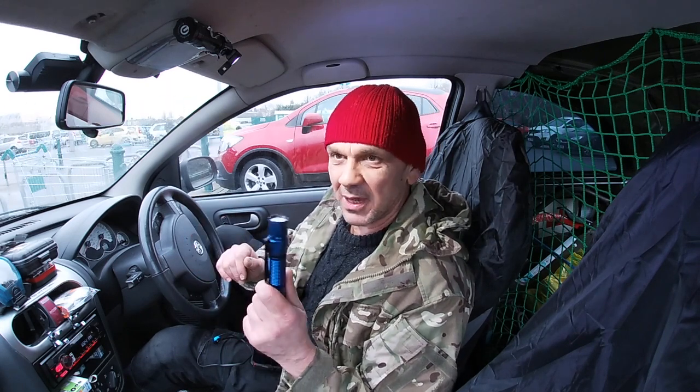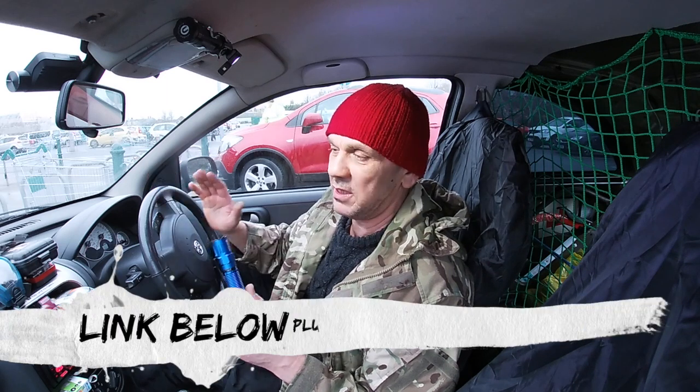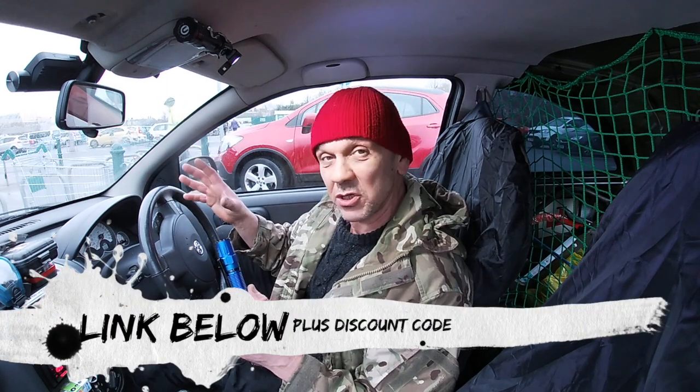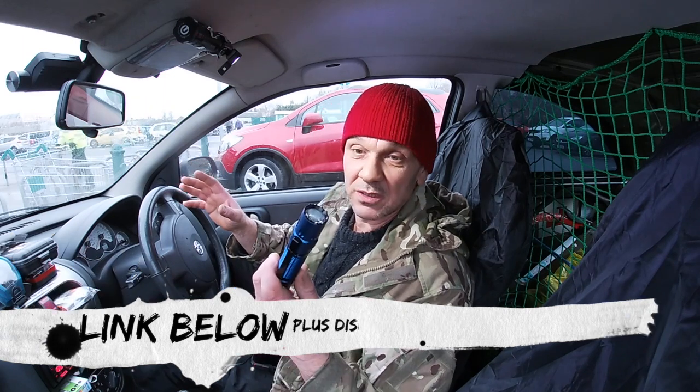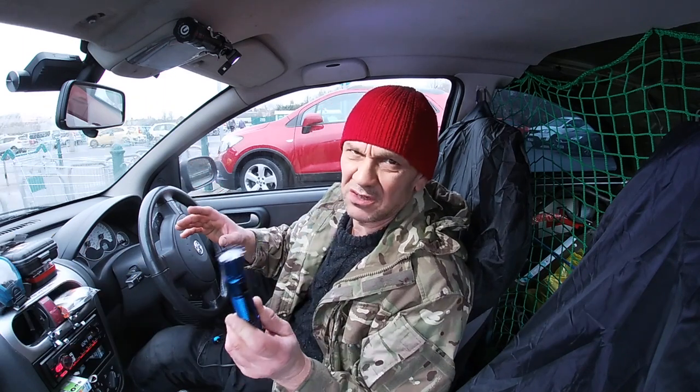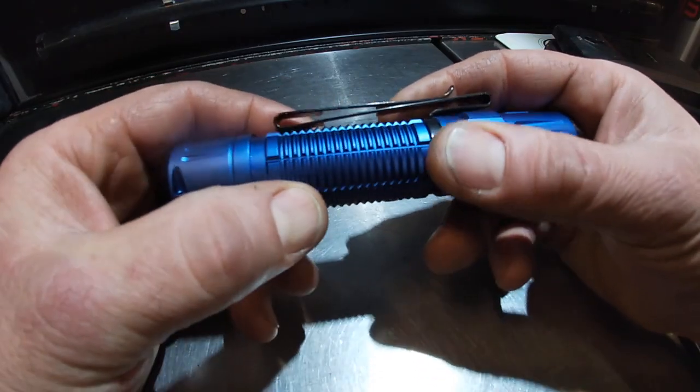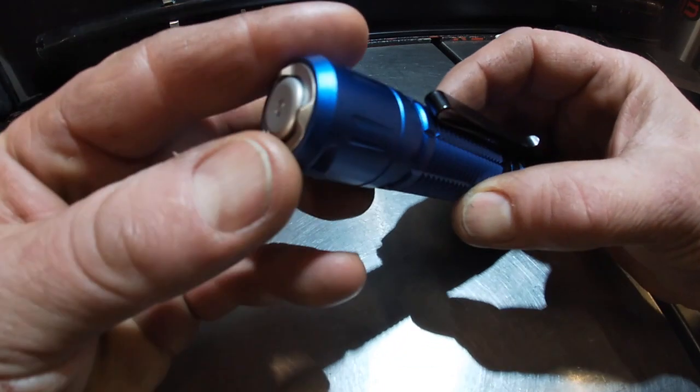And of course it's a blinding deal at the moment because there's a sale which ends tomorrow unfortunately. You're getting some money off so I would dash on there and get one of these if you think this is going to suit you, because it's certainly done it for me.